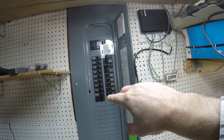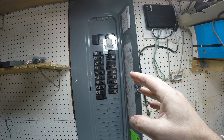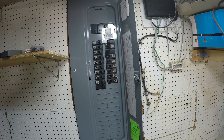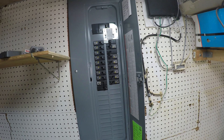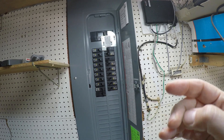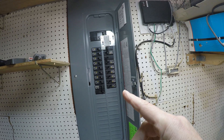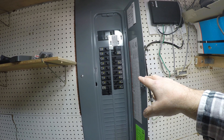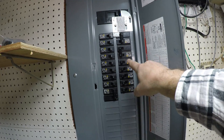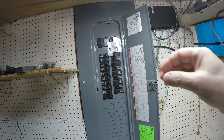Once power comes in from the generator, it can power as many breakers as you choose. You can flip off breakers you don't need, or just make sure you're only using as much power as your generator, wire, and breaker can support — so 30 amps worth. That could cover your refrigerator, the motor on your heater, internet, some lights, and a gas stove. However, you cannot power your air conditioning unit — we've got a 50 amp breaker just for the AC, so there's no way to run it with this setup.